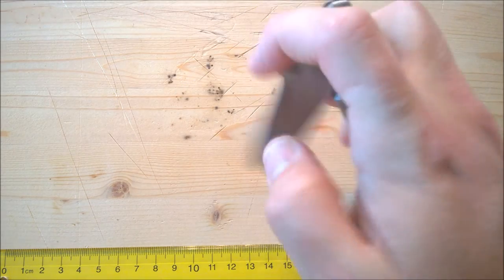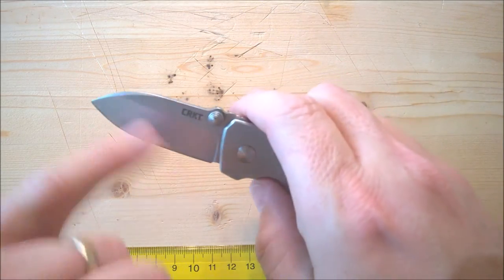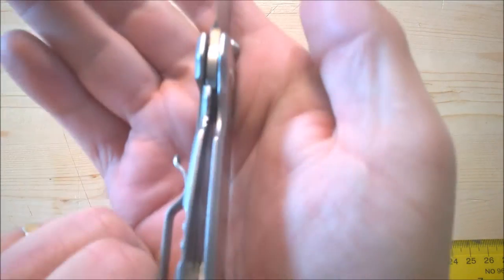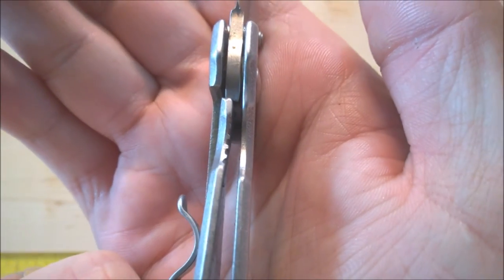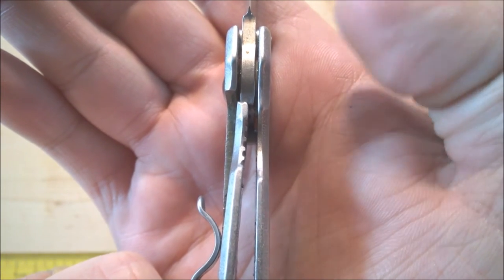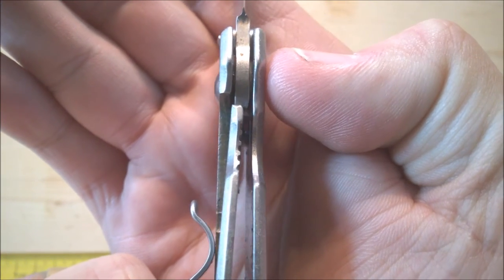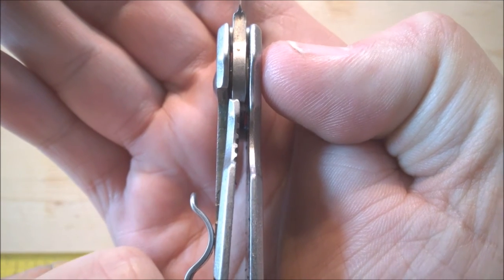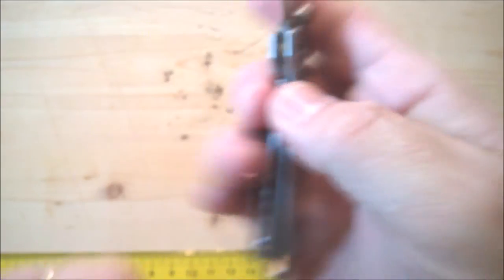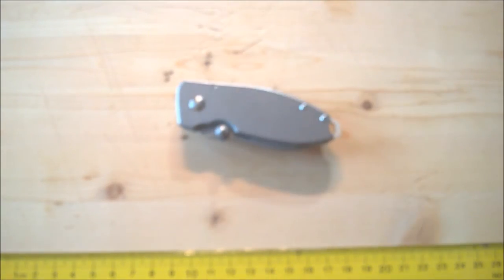It opens and closes smoothly, lockup is good. Here's a picture of the lockup — lockup is right at the leading edges, about halfway across the blade. You can sort of see the washers there. It's a nice frame lock, great size.